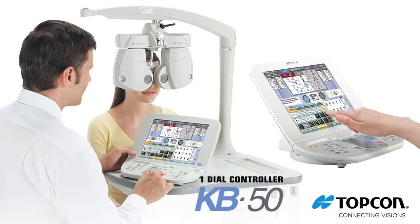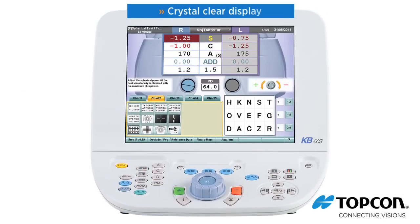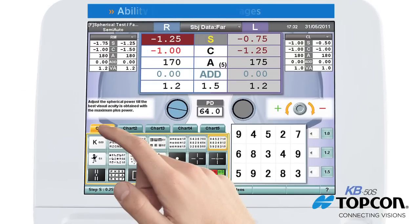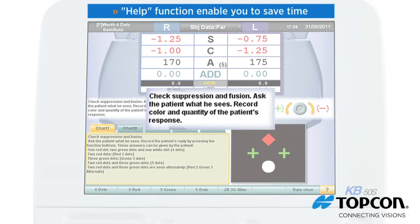The KB50 dial controller's touch screen is extremely user-friendly. A crystal-clear display, easy-to-understand layout, tabbed chart pages, and the ability to isolate a line or single optotype and a help function enable you to save time.